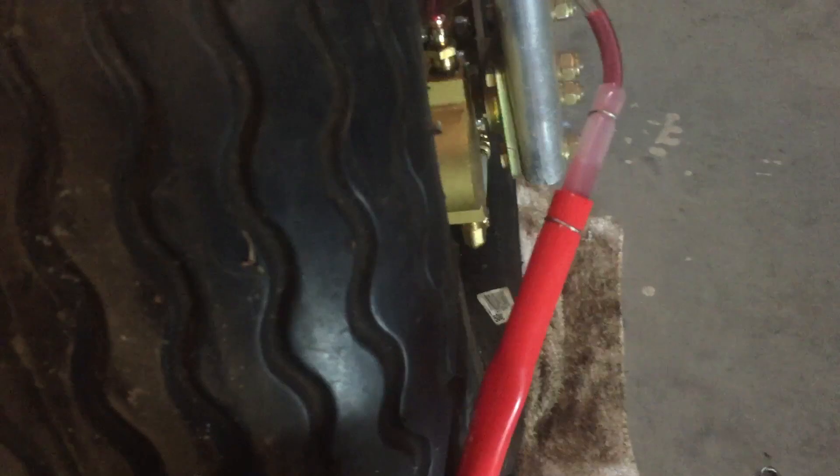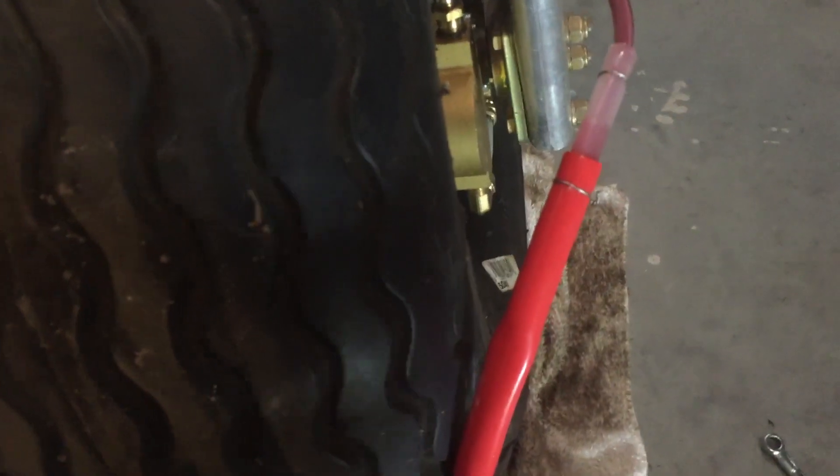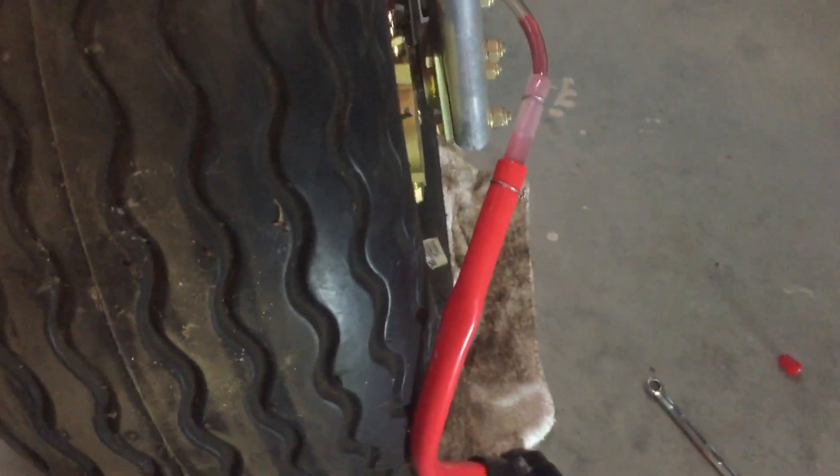Attach it to your bleeder valve. My brake system is done a little differently now — years ago when I started this long project everybody was doing it one way, but now they're doing it a little differently with the bleeder valve on the bottom. This is still a good way to do it, but make sure your little valve is open when you get ready to go.